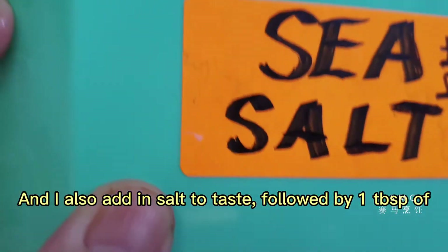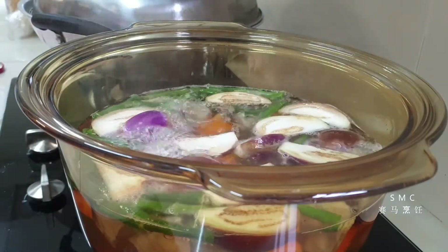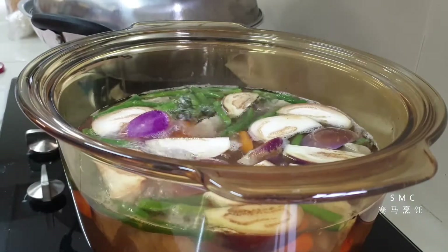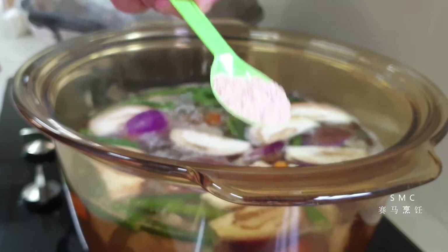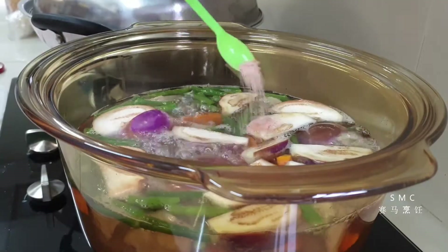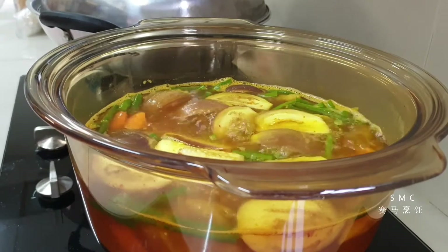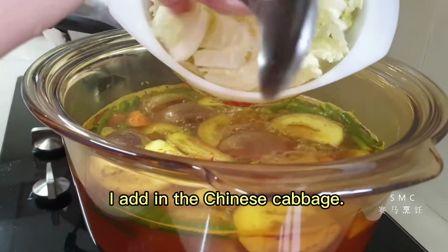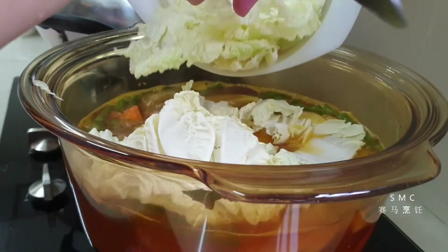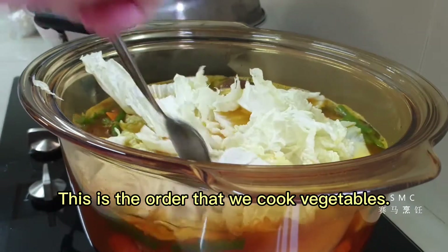I also add in salt to taste. A good ten minutes later I add in the Chinese cabbage. This is the order that we cook the vegetables.